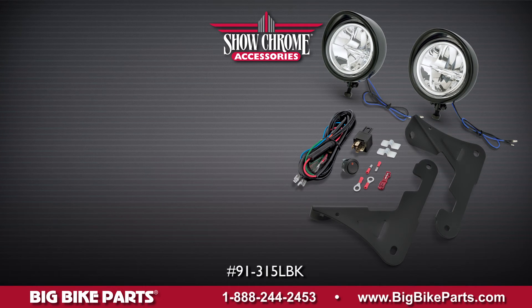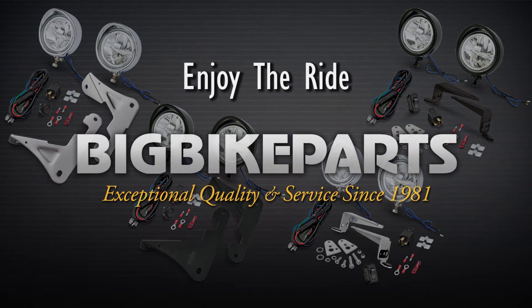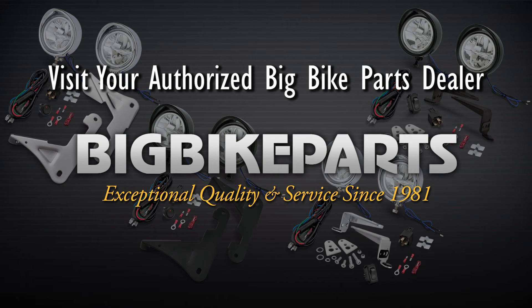If you have any further questions, please feel free to look us up online at www.bigbikecarts.com. While you're there, please check out the dealer locator section. You can also give us a phone call at 888-BIG-BIKE. Thank you for watching and safe riding.